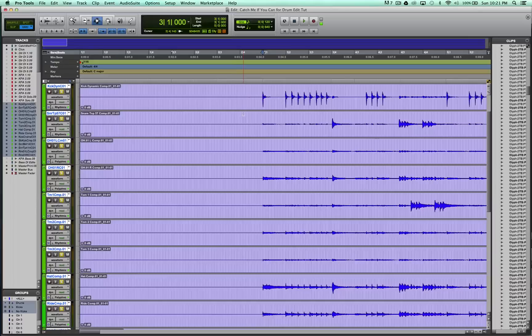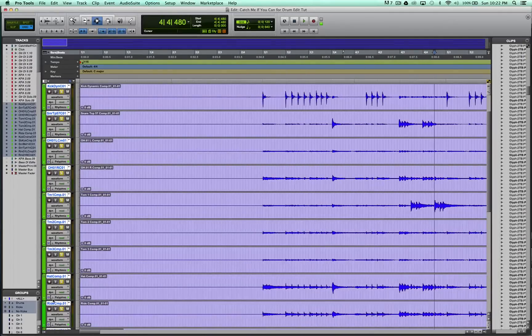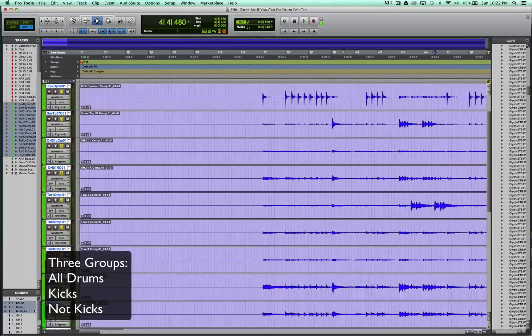But before we do that, there are a few little things you can do to make your life a little easier. You should group the tracks, obviously. From comping them, they should all be in one group. Then you add two more groups — one is just the kicks, because in this case I used multiple microphones on the kick drum. If you only use one mic, you don't really technically need to make this group. And then I also have a group with everything that's not kick drum. Again, if you only use one mic on the kick drum, you don't really have to make this group. I'll explain why later.